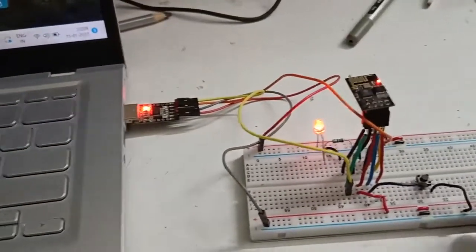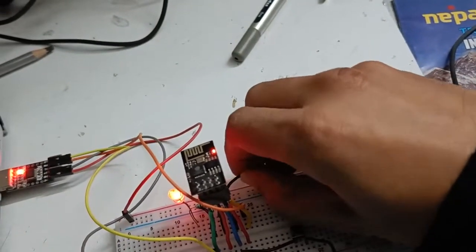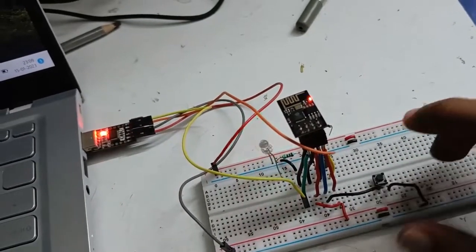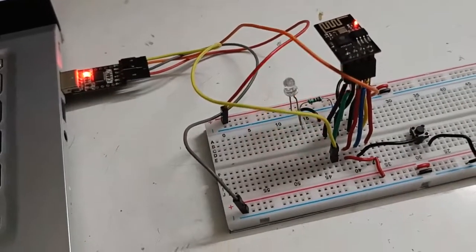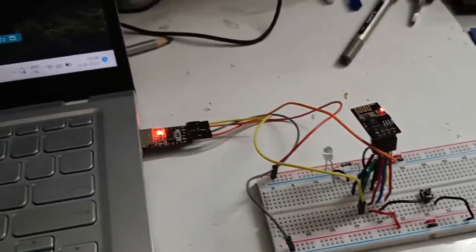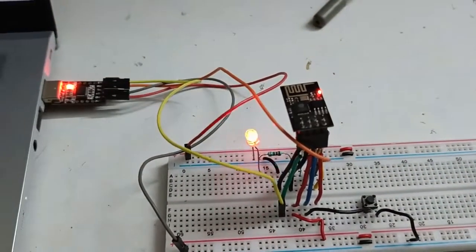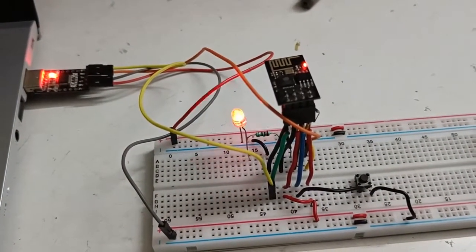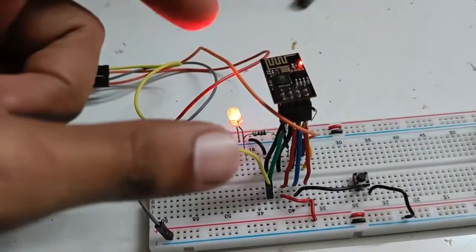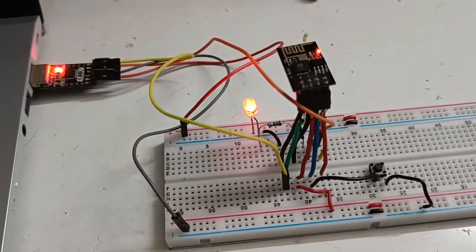Once it reaches 100%, it will show 'Leaving... Hard resetting via RTS pin.' Now you have to remove the programming mode wire from GPIO 0, then reset the module. You can see the LED is blinking on GPIO pin 2. This is how a program is uploaded from Arduino to the ESP module. In the next video we'll see how to control this LED using the Blynk app and other methods like a website, making it a real IoT project. Stay tuned and subscribe to my channel!